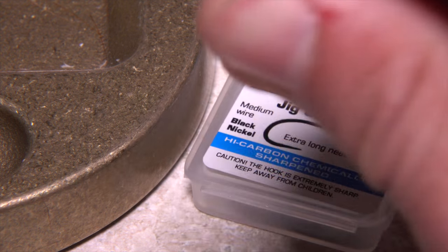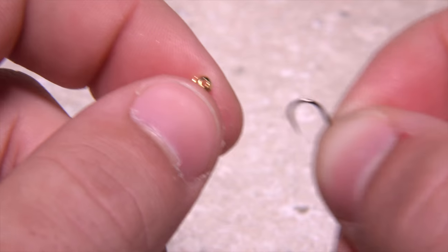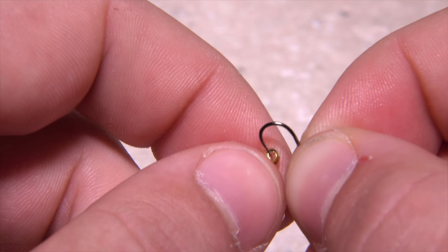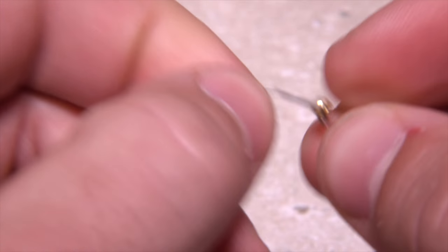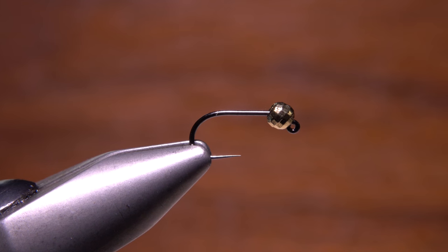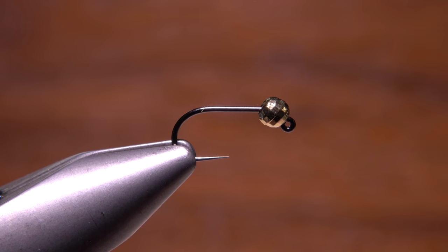Doug begins by placing a 3mm faceted gold tungsten bead onto the hook small hole first, then slides the bead right up behind the hook eye. He then secures the assembly in the jaws of his tying vise.